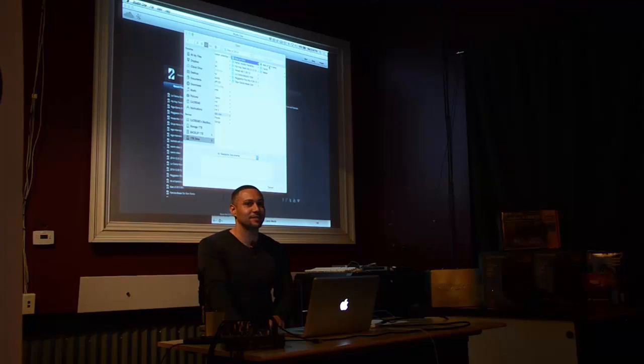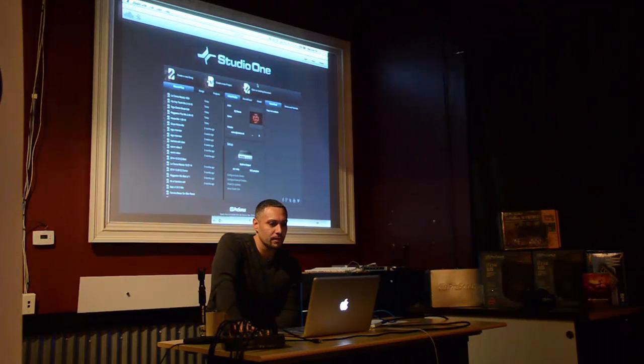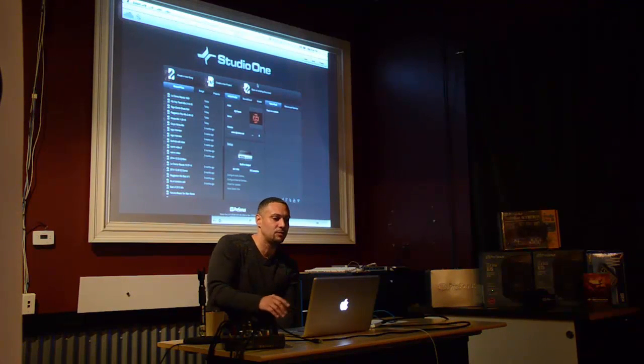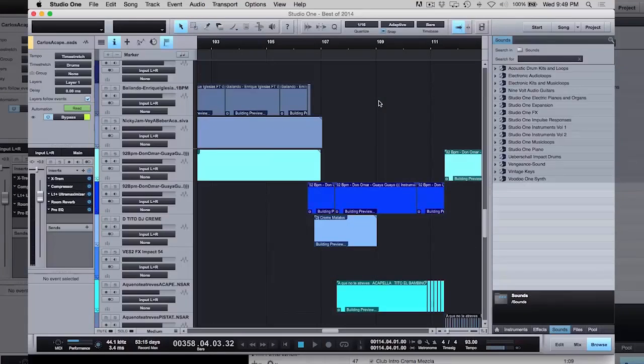These guys are my biggest critics — they're the ones that tell me it doesn't sound good, and I don't take anything personal. So this is the actual file, let's open it up. One of the things is, if I didn't use Studio One, I don't know if I would be able to do this honestly. The reason I decided to do this is because I had the ability to time-stretch songs and do crazy things with the music.